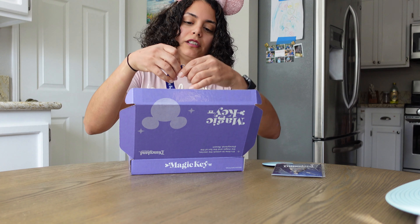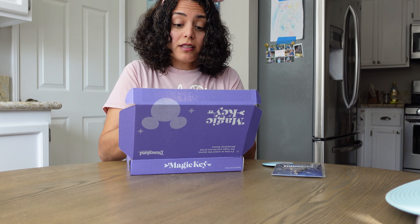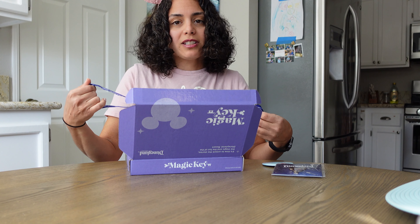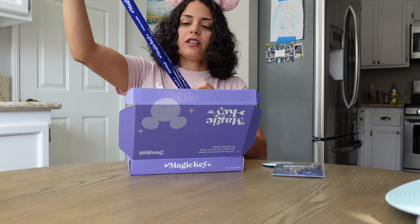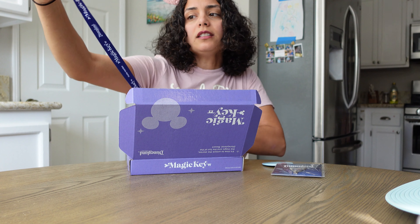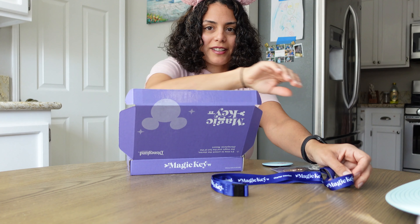The next item is this lanyard. If you are into holding your annual pass — well, magic key — the funny thing is there's no actual physical magic key anymore. It's all on your phone on the app. So I'm not sure what you'd hold on the lanyard, but here it is. It says 'Magic Key Disneyland Charter Member.'